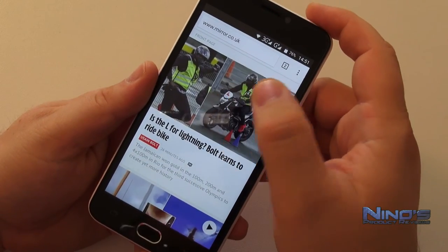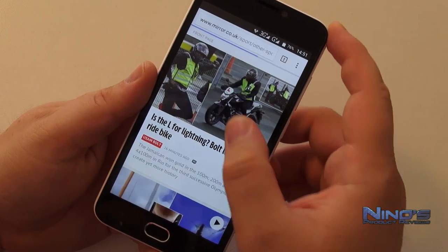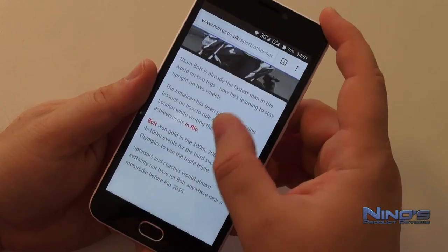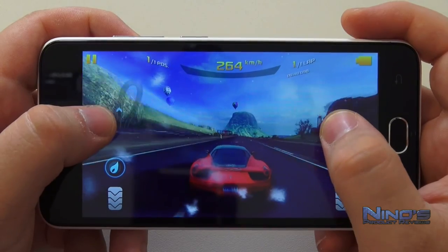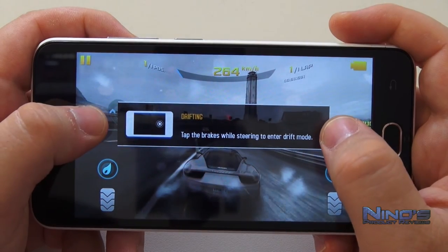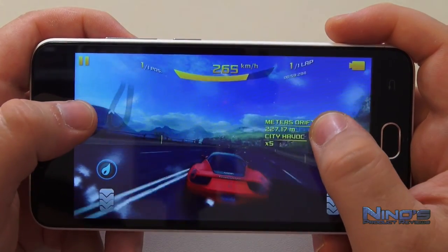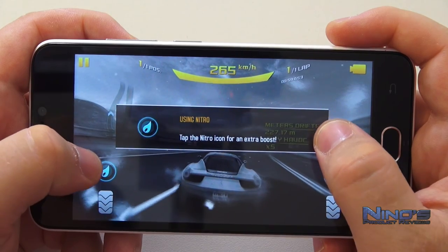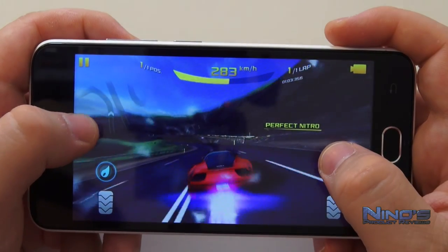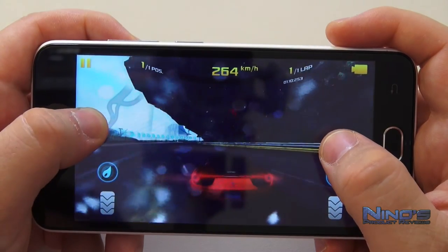Even for gaming — when it comes to really high-profile games with heavy graphics, the frame rate is absolutely okay, but not the highest possible. You can see it here with Asphalt 8, one of the graphically heaviest games. It looks great and is absolutely playable, but doesn't feel quite as fluid as on phones costing 7-8 times as much. Since it runs well on Asphalt 8, pretty much everything else will go okay too.